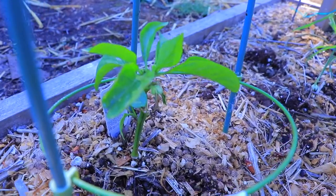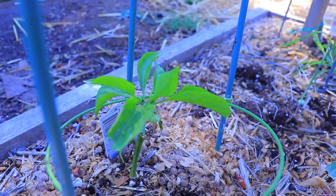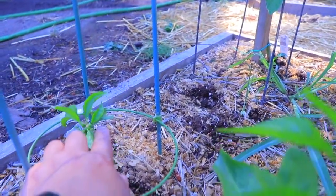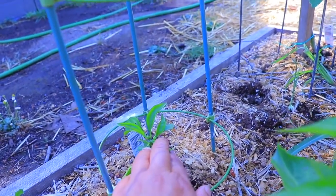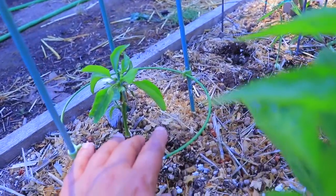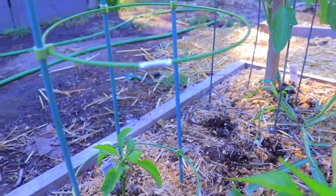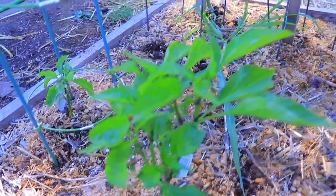And this is a California pepper, which is a green pepper. Right there in the middle you can see the little bell peppers that are going to be growing. There's quite a few for such a puny plant. I got these two peppers as starts.